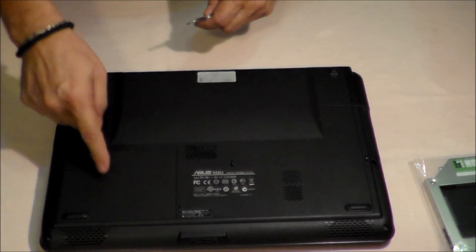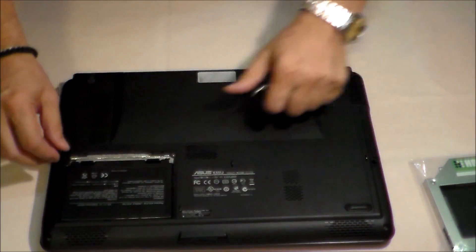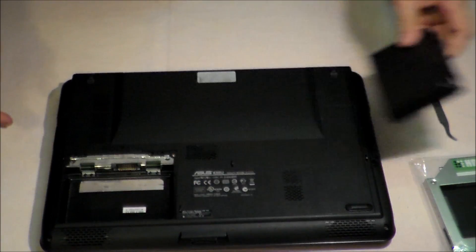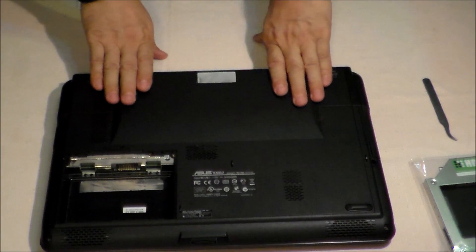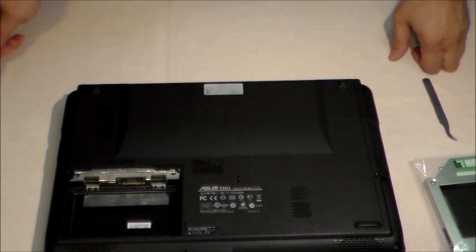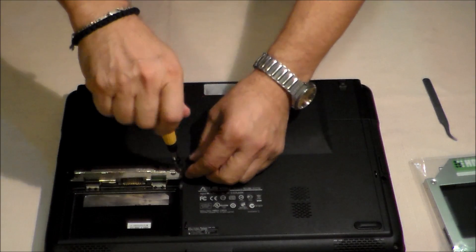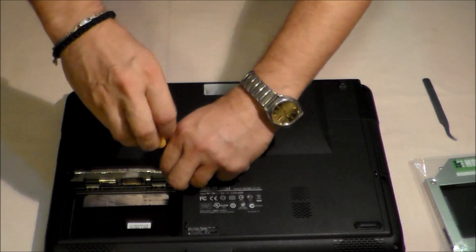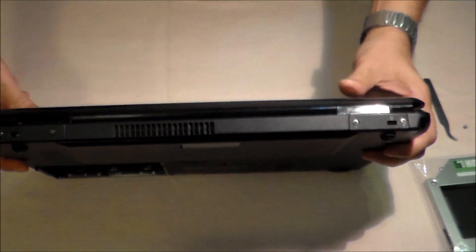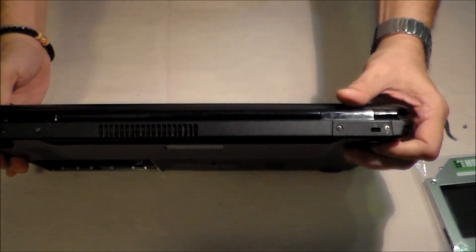We start by removing the battery from the laptop. Then we should remove the back cover of the laptop by unscrewing this screw and four others located here and here. Let's do it.